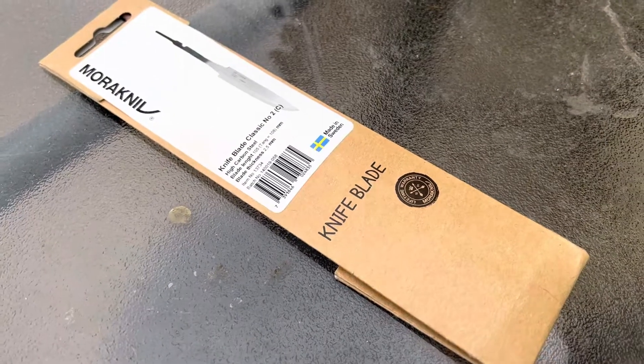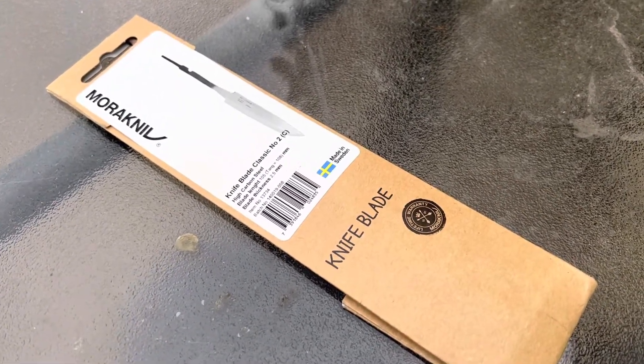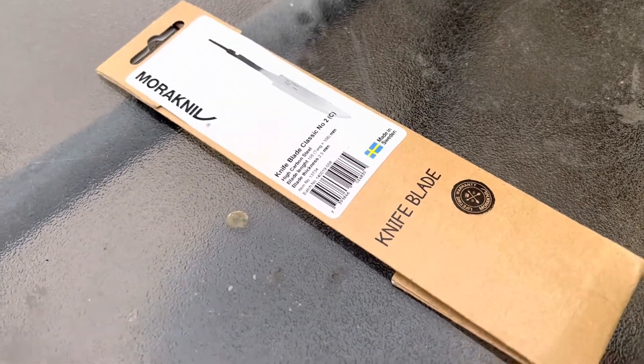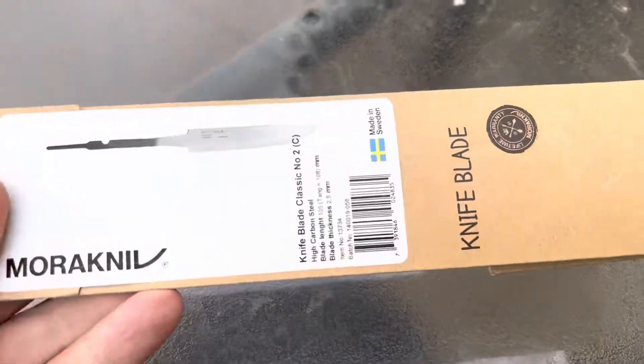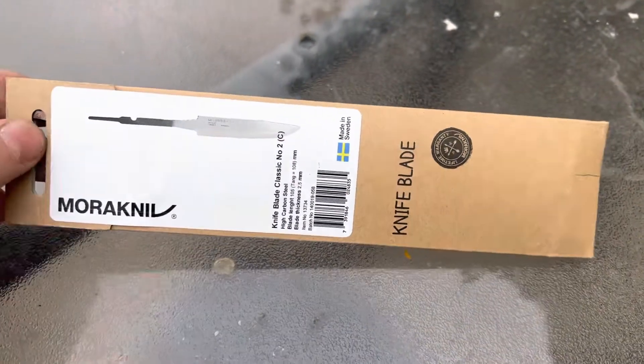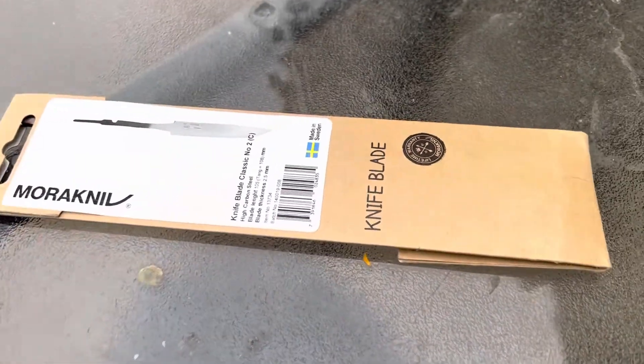I put handles on knives, I make my own handles. I find it fun. It's something that takes some time to be any good at it. But if you have somebody you think might like to try it, you can get these Mora Knieve blades for about $12 to $15, depending on which one you're getting.